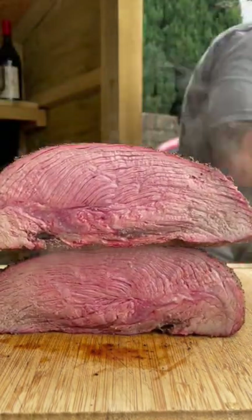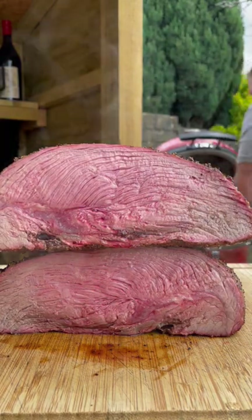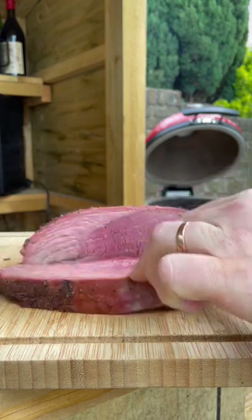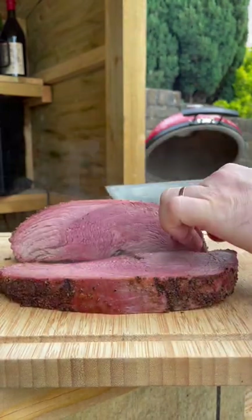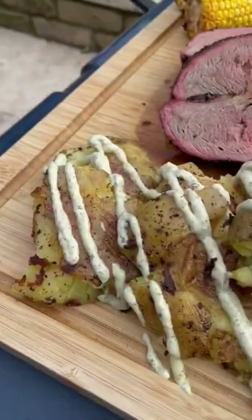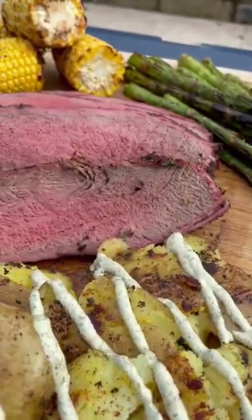We're going to serve it with some jalapeño and garlic smashed potatoes, some corn, some asparagus, and this is going to be an amazing dinner, perfect to share. You can even cut this into individual steaks and cook them to people's liking if you don't want to cook it whole. Check it out — amazing.